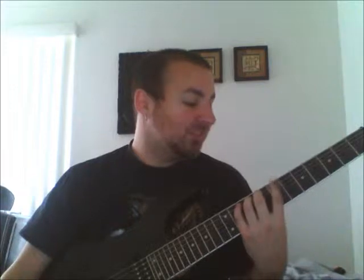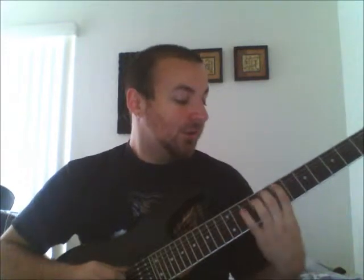The first shape I'm going to show you is the major scale box shape. For a box shape, your fingers are in one position across the fretboard. In this case we're going to be in 7th position: index finger on the 7th fret, middle finger on the 8th, ring finger on the 9th, and pinky on the 10th.